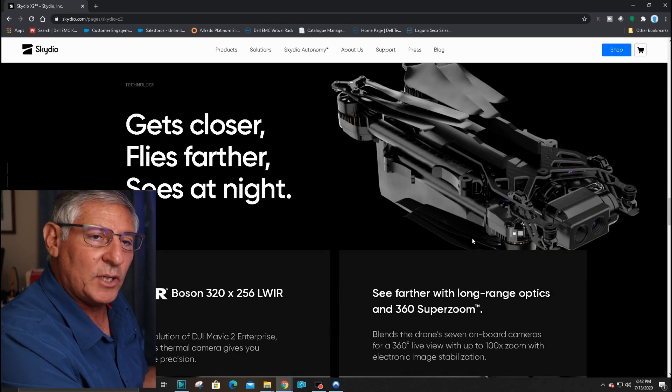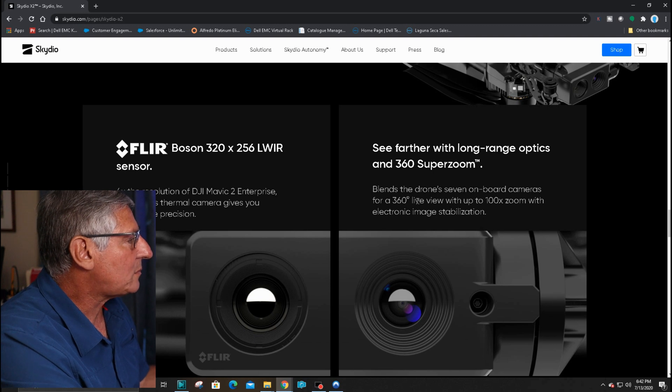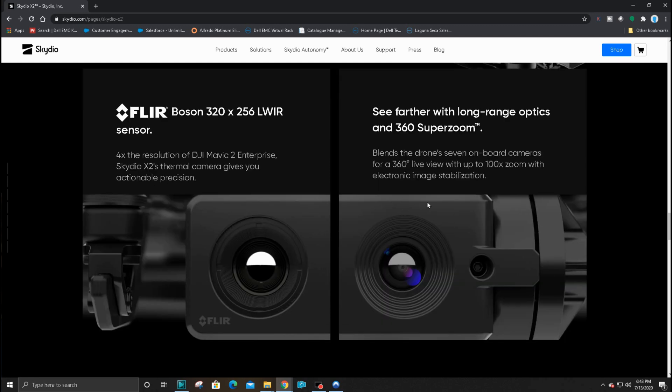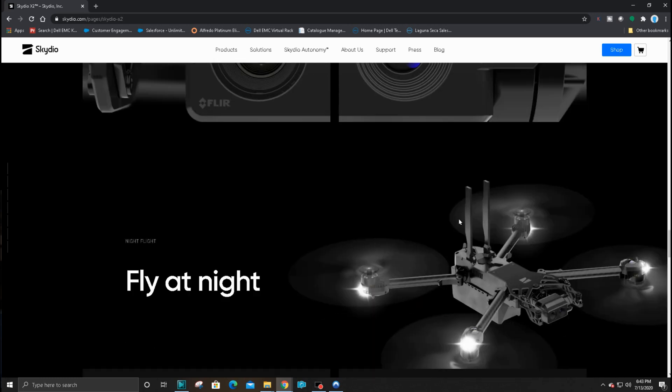They're talking about how it flies further, gets closer, and sees at night, again highlighting the infrared sensors. It's got four times the infrared resolution of the current Mavic 2 Enterprise system — four times the granularity, which is fantastic. And the optical camera has 100x zoom, which is how they achieve that 360-degree situational awareness zoom.